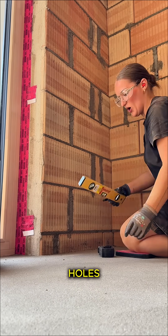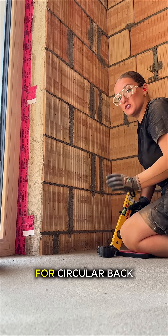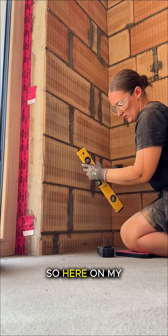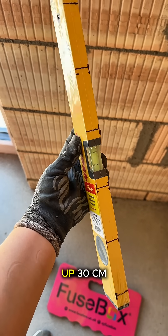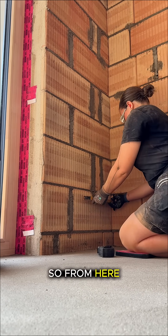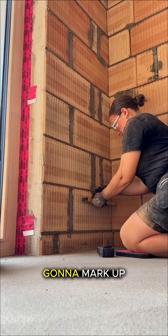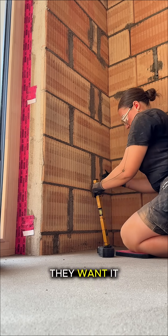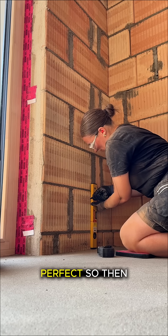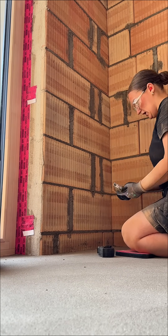I'm going to show you how my markup works on a European building site for circular back boxes. Here on my level I've marked up 30 centimeters, which is the unit I use a lot. So from here to there is 30 centimeters — I'm going to mark up that — and they want it 30 centimeters. Look at that, bang on perfect. So that's going to be the center of my first socket.